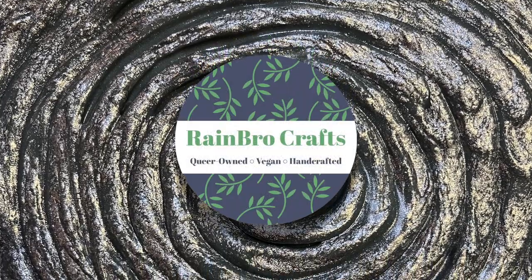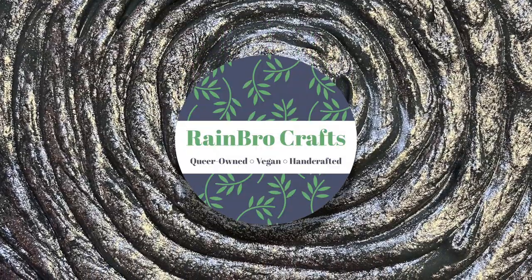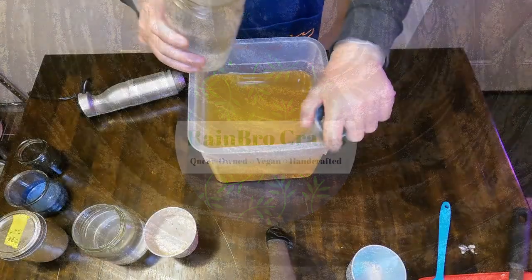Hello everyone and welcome back to Rainbow Crafts. Today Zach is going to be making one of our February scents which is called Tall, Dark, and Handsome.